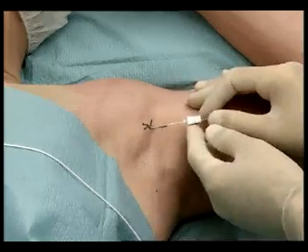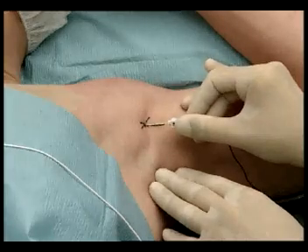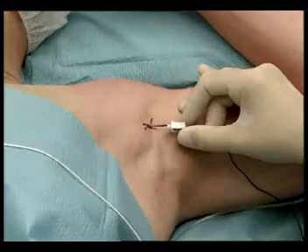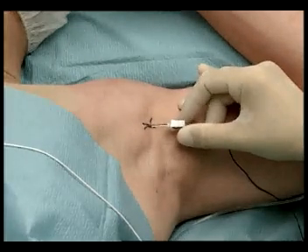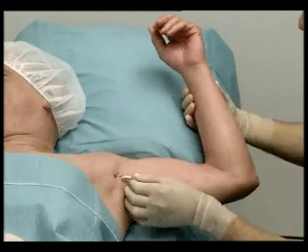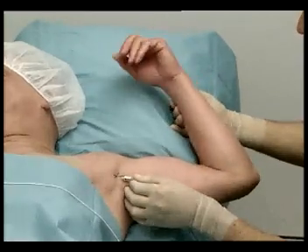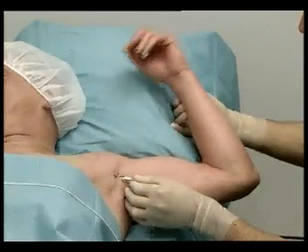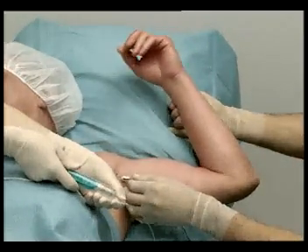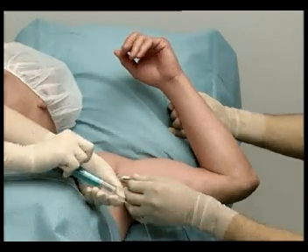Withdraw the needle and redirect it slightly laterally to the artery to achieve an additional block of the musculocutaneous nerve. The nerve stimulator is reset at above 1 mA. Progress the needle until elicited motor response — flexion of the elbow. Find the optimum needle location, lowering the current to 0.5 mA. After aspiration and a 1 mL test dose, inject 5 to 6 mL of local anesthetic.